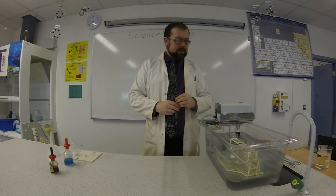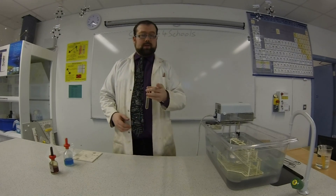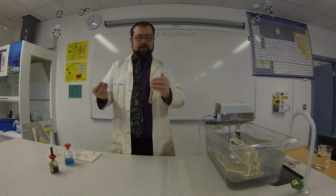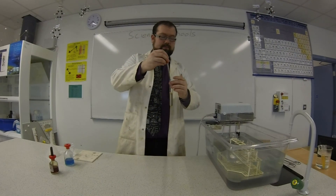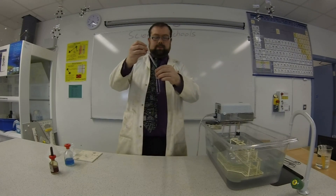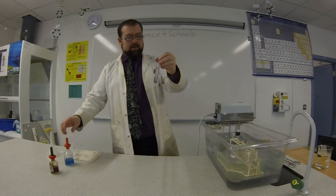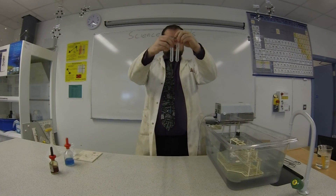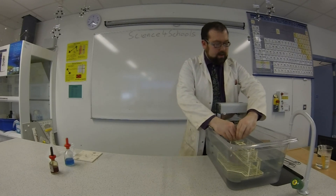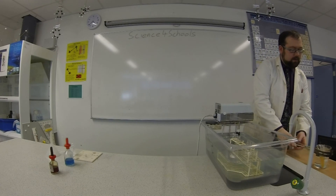Just to double check our results — what's meant to happen when the amylase actually reacts with the starch? It should produce maltose, which is a reducing sugar, and we know we can test for reducing sugars with Benedict's solution. So I'm going to put a couple of drops of Benedict's into these. You can see now they're both a little bit blue. Of course, we test Benedict's solution by putting it in boiling water, and I have a sample prepared over here in the tongs, because this is very hot.